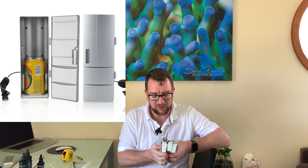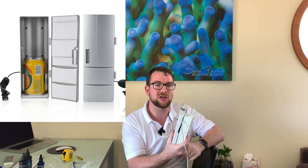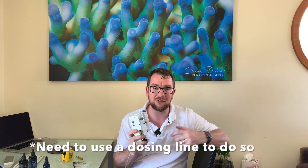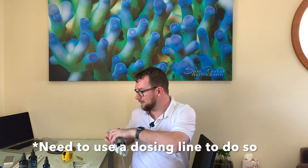You may have seen on eBay these little USB can coolers. You can actually fit three of these pumps into a USB chilled can cooler, which allows you to have refrigerated dosing of small amounts. A lot of these chemicals - particularly amino acids and probiotics - once exposed to air need to be kept refrigerated. So you can still automate your dosing while keeping those things chilled in one of those little can coolers.